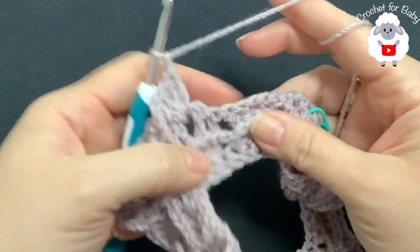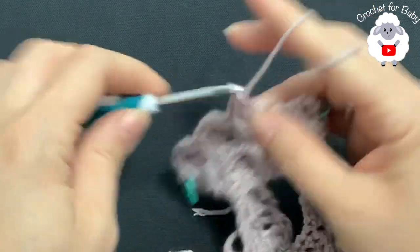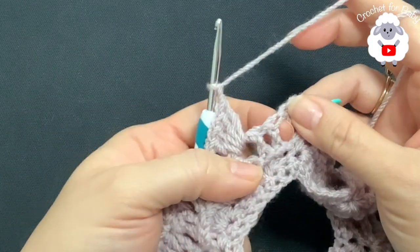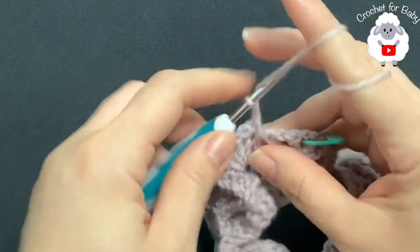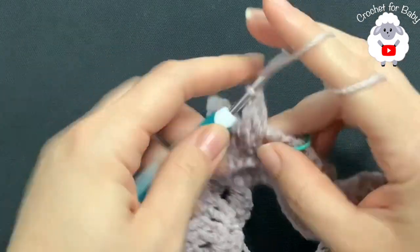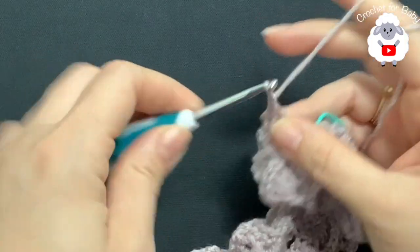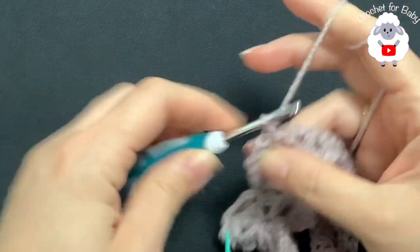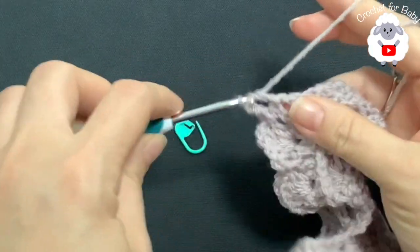Chain one, right in between the shell stitches single crochet, chain one, and into the second shell inside the chain space make a shell. Chain one, right in the middle after these two double crochets and before the V stitch make a single crochet, chain one. We have the second corner — into the first V stitch make a shell. Chain one, remove the stitch marker, and right here where we have this chain make a single crochet, two chains, single crochet. Chain one and into the second V stitch make a shell.